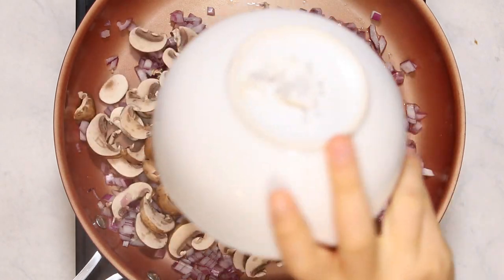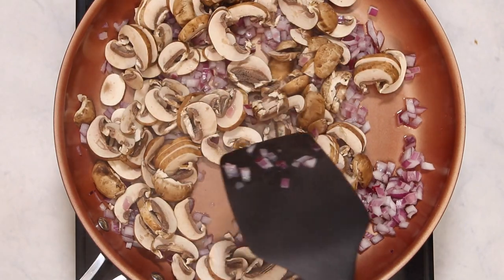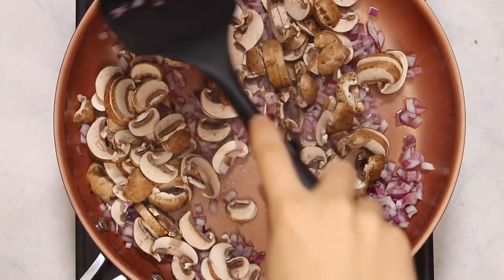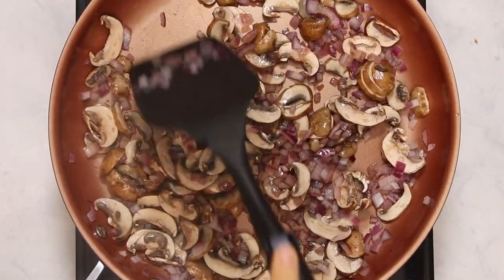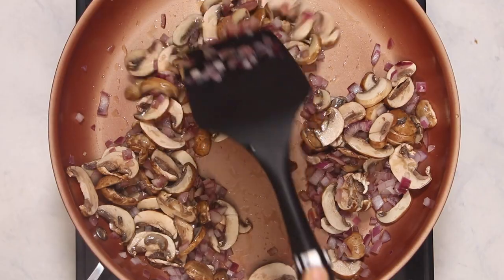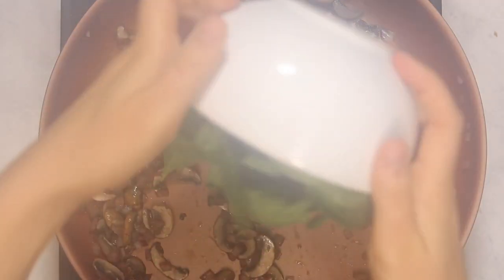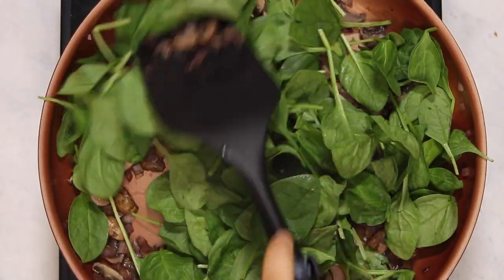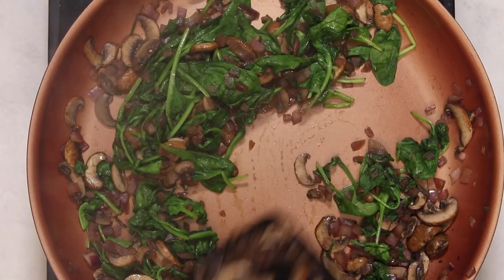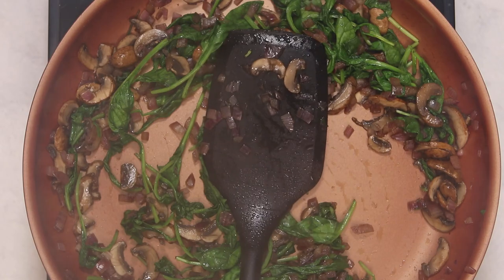Then at this point you can add in some sliced baby bella mushrooms and we're going to do the same thing — just cook them down. The mushrooms are slowly going to release their liquid and you just want to keep cooking this until the mushrooms have completely shrunk and the veggies in the pan are pretty much dry. Then at this point we're going to add in some spinach and just stir that around until the spinach completely cooks down. We want this mixture to be pretty dry because we don't want it to make our quiches soggy when we add it to them.